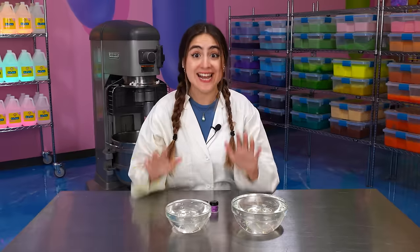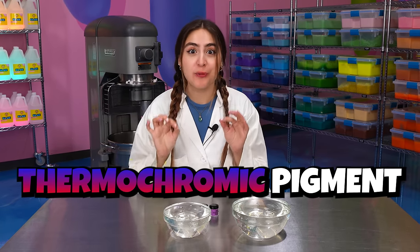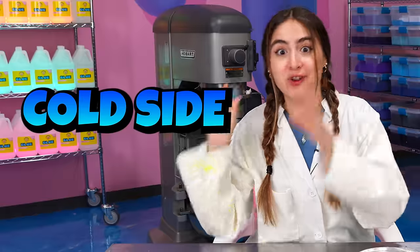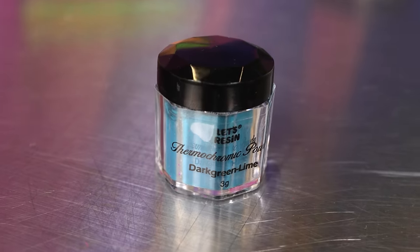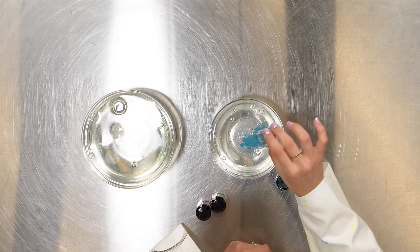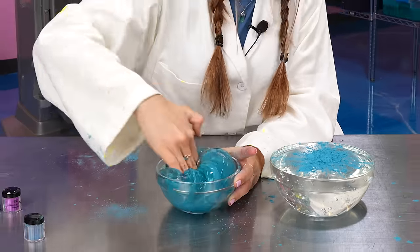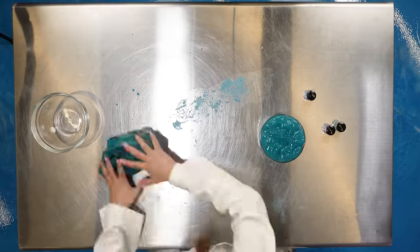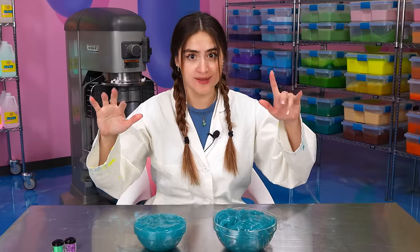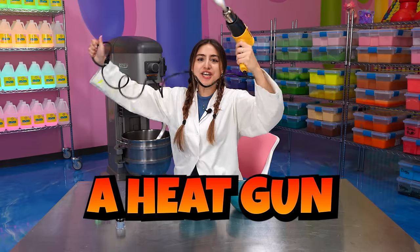Let's move on to the next experiment. For this next slime experiment, we're going to be trying thermochromic pigment. I have three colors to choose from, and each one changes to two different colors based on the hot side and the cold side. This one is like a dark green to lime color. I'm going to be putting a little bit of this blue on this side, a lot more on this side. Let's mix it into our slime - so far it looks really pretty. Now that we have our slimes mixed up, let's get our elements. For the hot side, we have a heat gun!